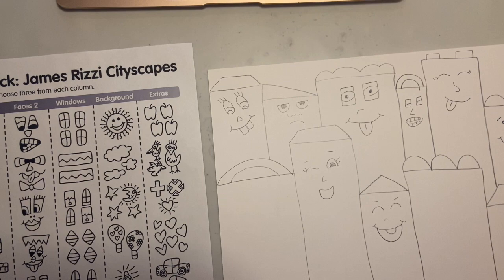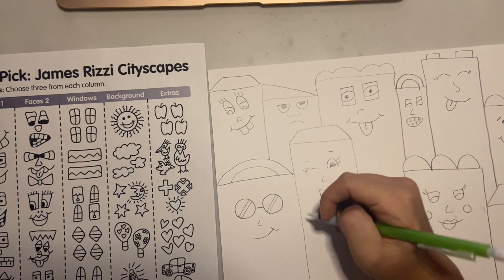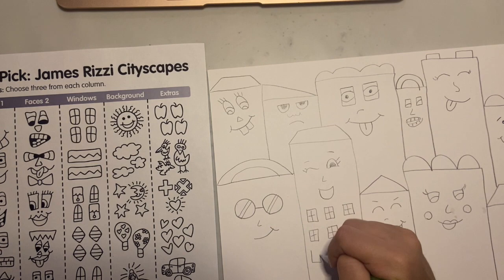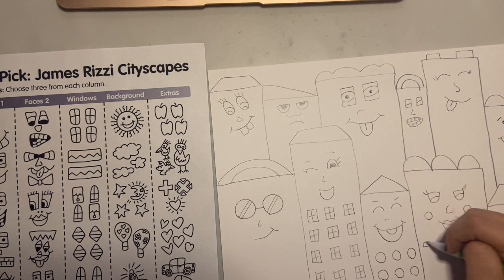Once every single building has a face, I'm going to go back and add some windows. You can go back and look at the sheet of examples to come up with some different ways to make windows, or you can use windows from your own imagination. Once I decide what shape and details of the window I want to put on that building, I'm going to continue with my windows until the whole building is filled with that same shape windows.